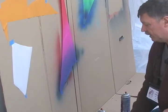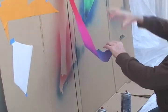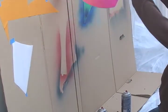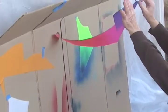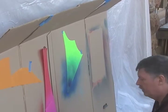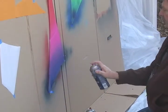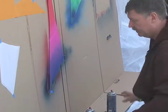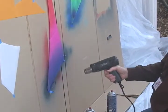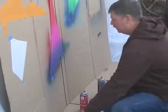To check if I got it even enough I just hold it up to a window and look — oh, I don't have enough paint right here. So I go back, spritz spritz spritz, fill in that spot, done. That makes it smooth.